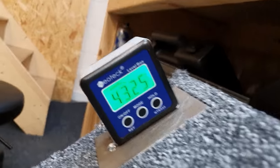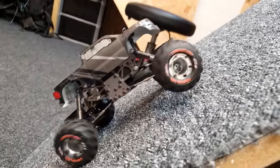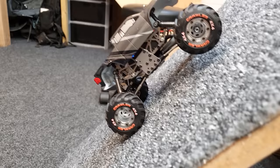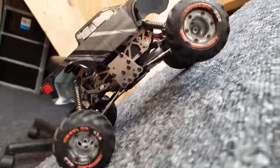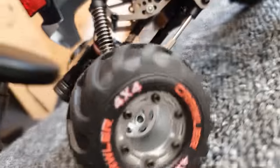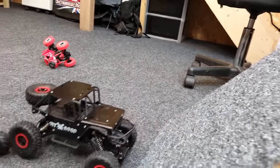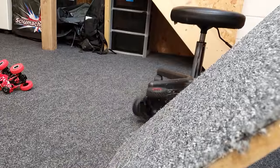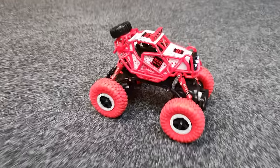Let's make it steeper — 50 degrees — still easy, just starting to lift a wheel. At 52 degrees it's still going! You can see the little drive shafts in there turning. Clear win for the Devastator; second place the off-road, and last and least the Red Devil.